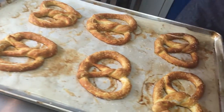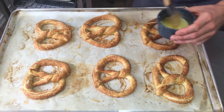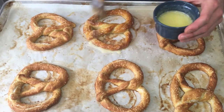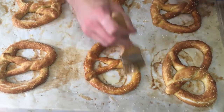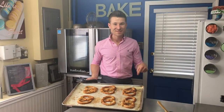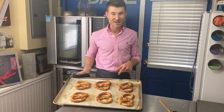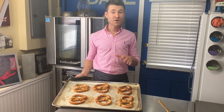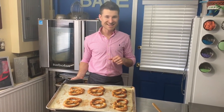All that's left is to finish these Amish style soft pretzels with some melted butter. There you have it — my favorite recipe for Amish style soft pretzels. If this pan wasn't 400 degrees I'd be eating one right now! If you want the recipe, head over to my blog at bakingwithdan.com. Don't forget to subscribe on YouTube. Until next time, guys — happy baking and stay sweet!